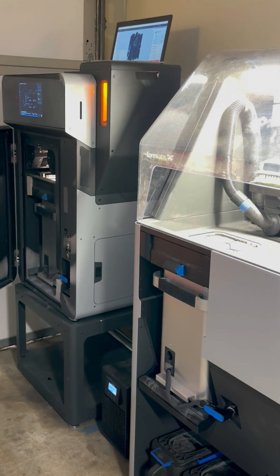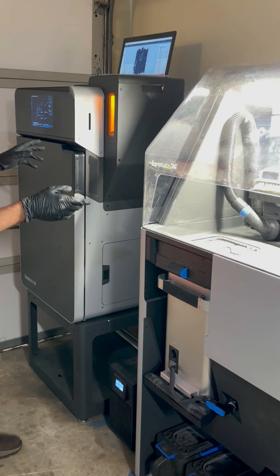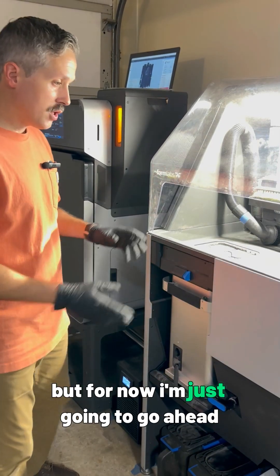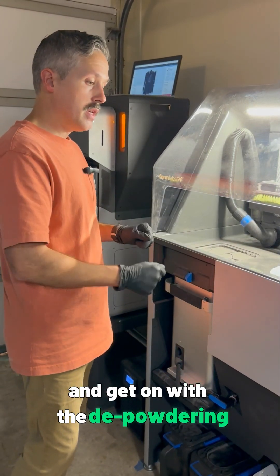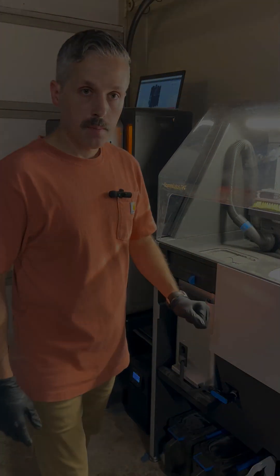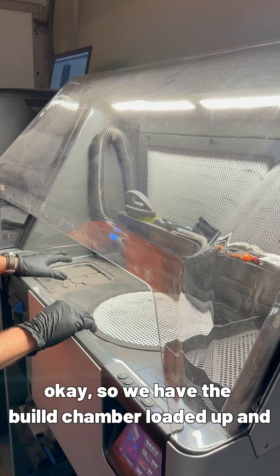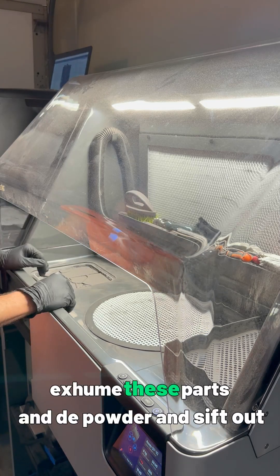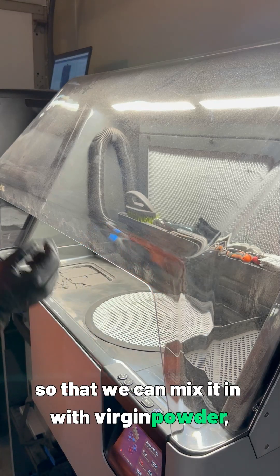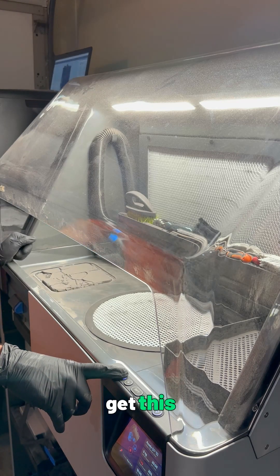I do have another print in the queue but I'm not going to start that right now. Normally I would put that build in while this one cools, and have that one printing while we're post-processing these parts. For now I'm just going to go ahead and get on with the depowdering and do a time lapse to show you what that looks like. So we have the build chamber loaded up and ready to exhume these parts, depowder, and sift out that powder so we can mix it with virgin powder and reuse it.